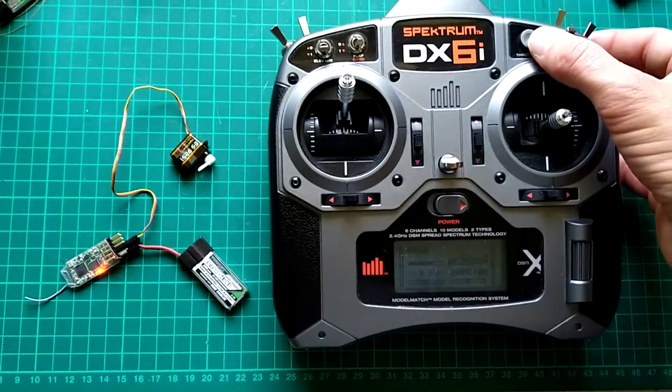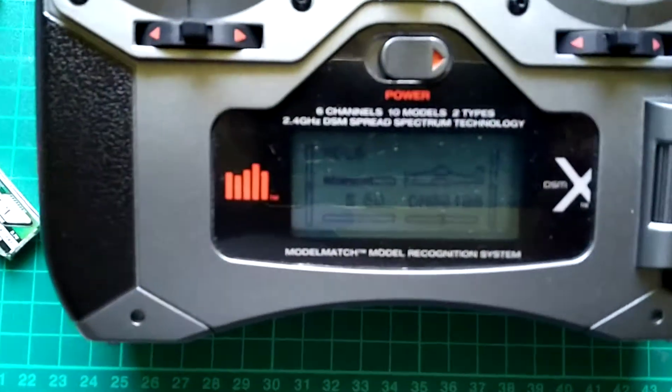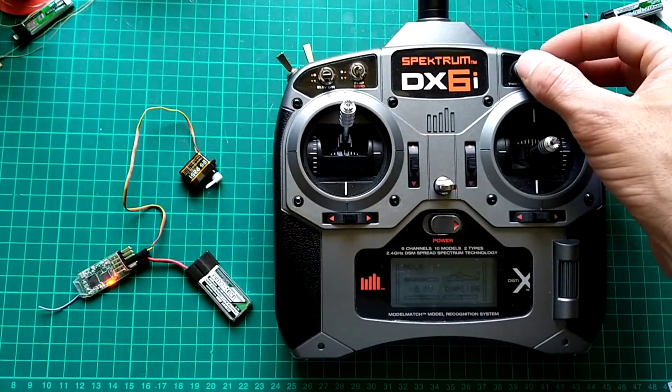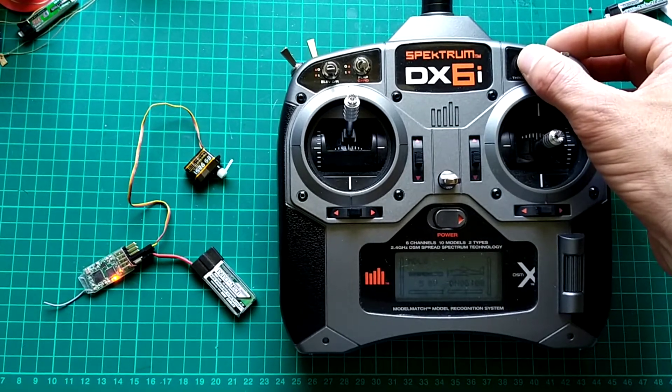The throttle cut button is up here on the Spektrum setup — you have to actuate it in the computer, but when you have that actuated, it cuts the throttle on the press of that button, which in this case moves the servo for a de-thermaliser, as you can see.